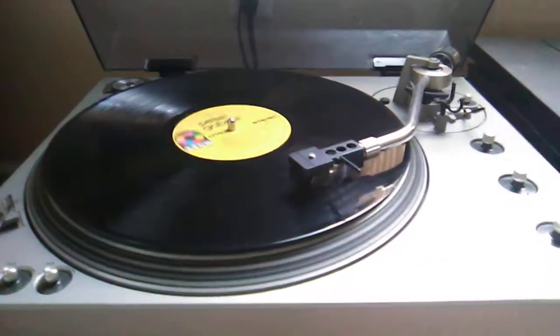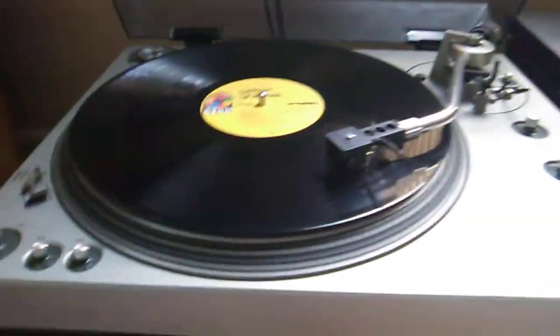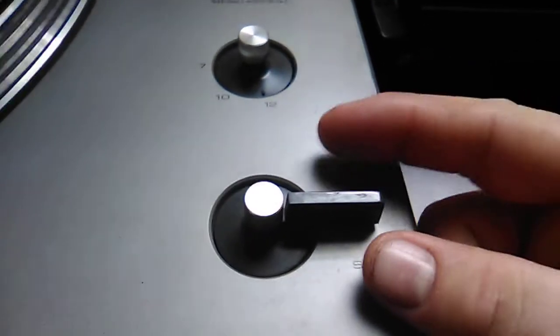Anyway, we'll take a closer look at this one and its unique features and why I like it so much. Like I said, it's automatic, so you can just flick the switch — start or stop.